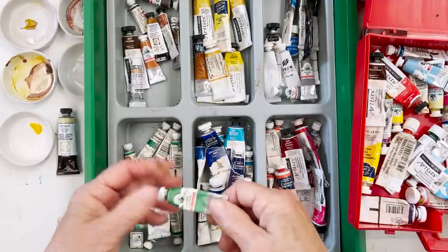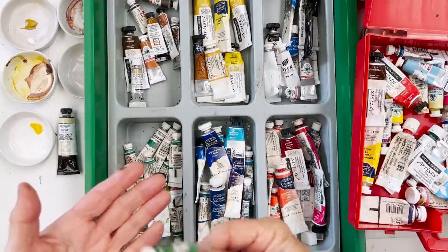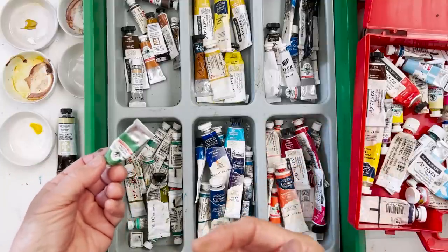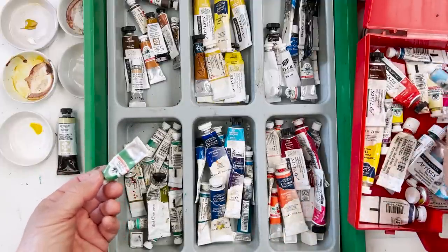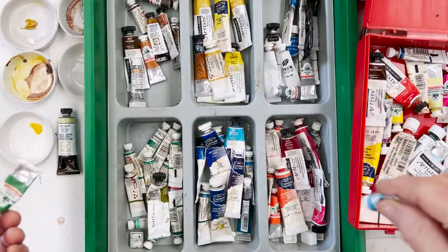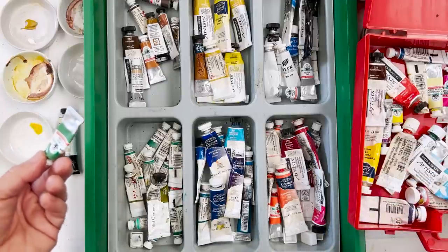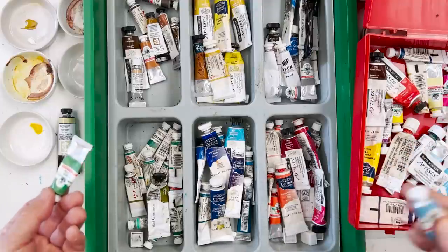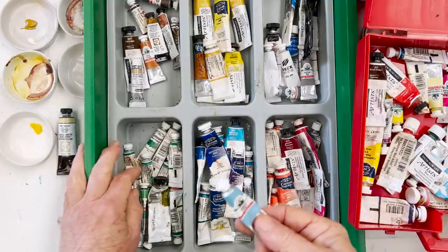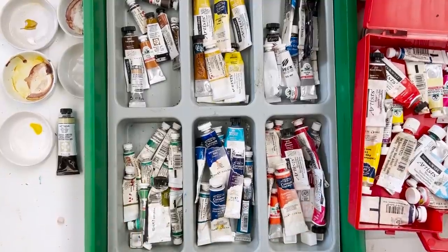A year or two ago I went to the websites of Old Holland, Sennelier, Schmincke, and all the European manufacturers. The only one I felt was offering value for money for me here in France wasn't Sennelier — I don't like that paint because it's got honey in it, and I live in a very humid climate so the honey encourages mould, and I'm allergic to mould. I like Schmincke, but some of their colours are a bit dodgy, and I used to be a great fan of theirs.